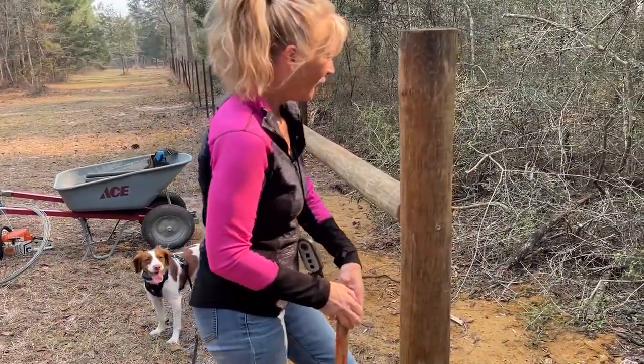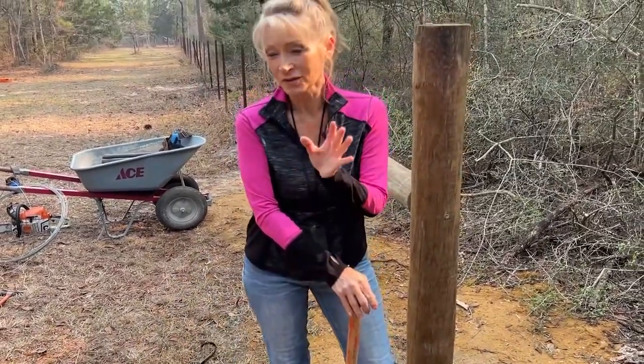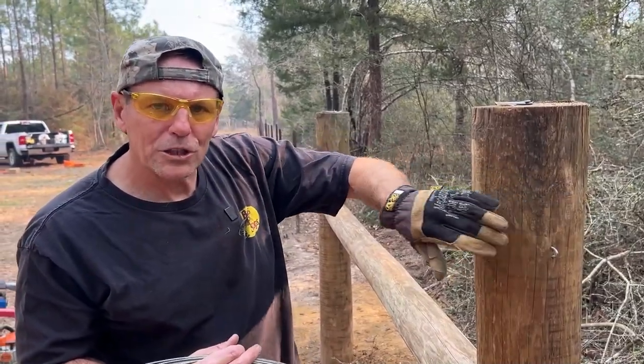Thirty minutes later — Deb admits the sledgehammer was a little heavy but kind of fun. Her elbow hurts a bit. Now, I've put a staple in the top of this post and one at the bottom of the back post.